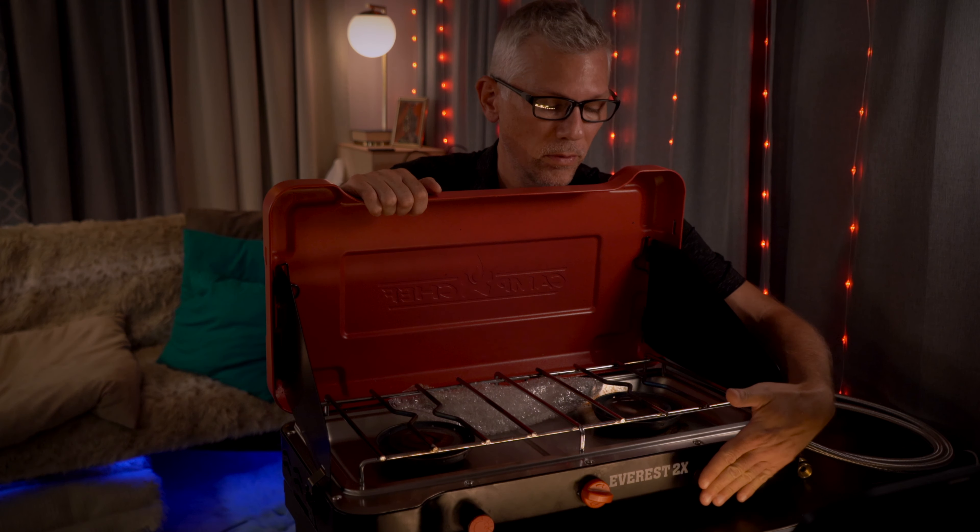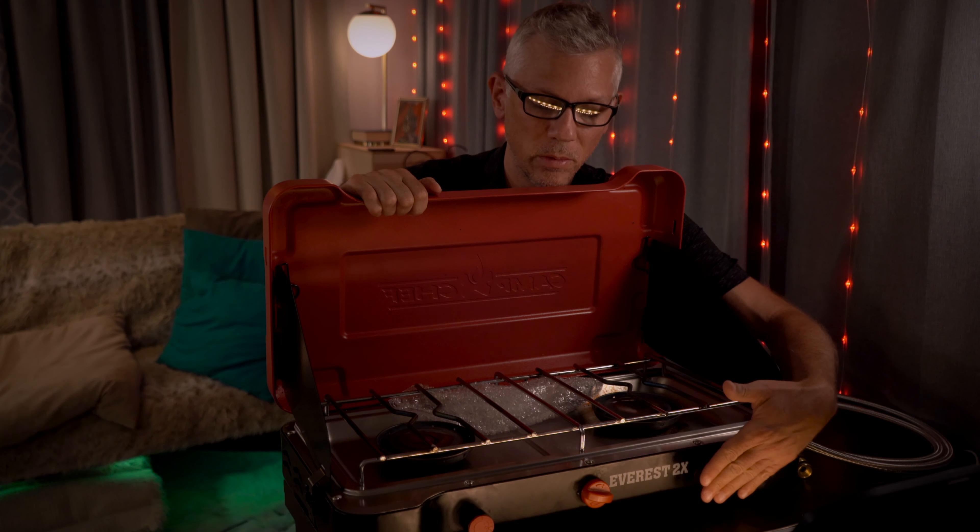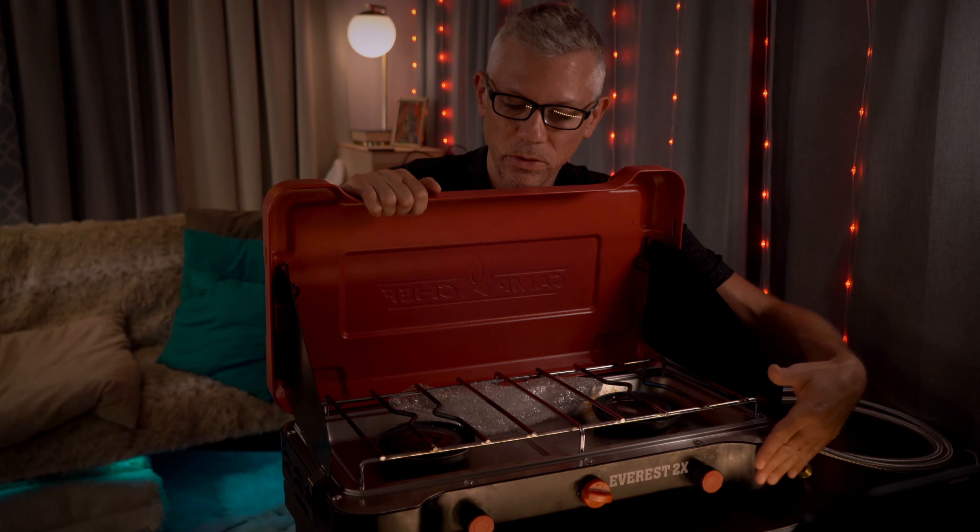The knobs for the regulators and the ignition are recessed, which makes it easy to pack — you don't have to worry about knocking off your knobs when you're transporting this unit.